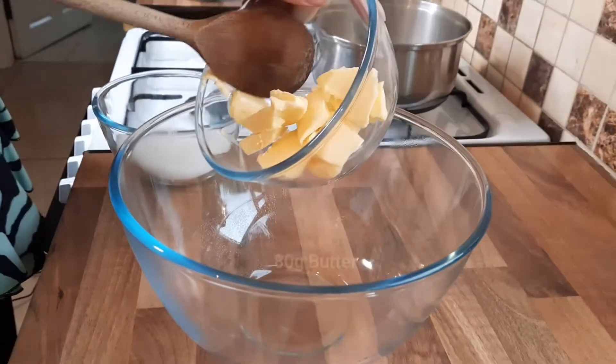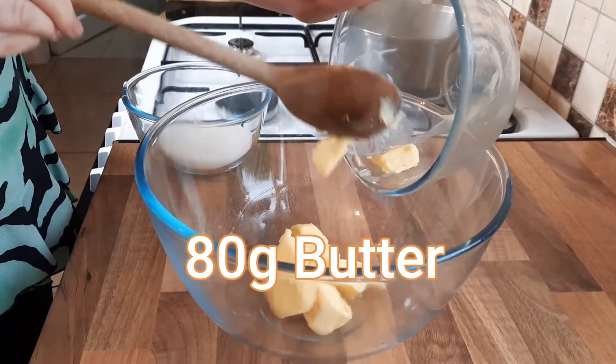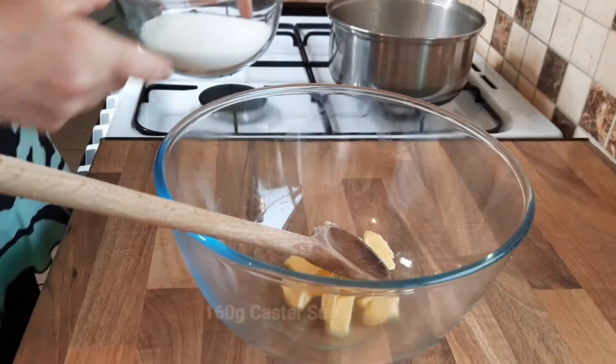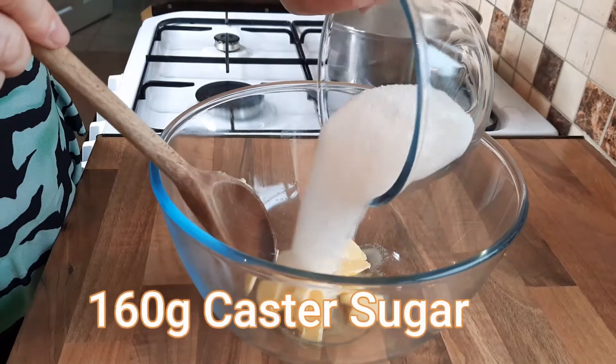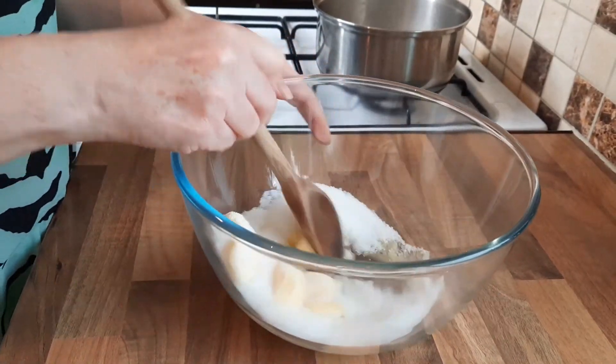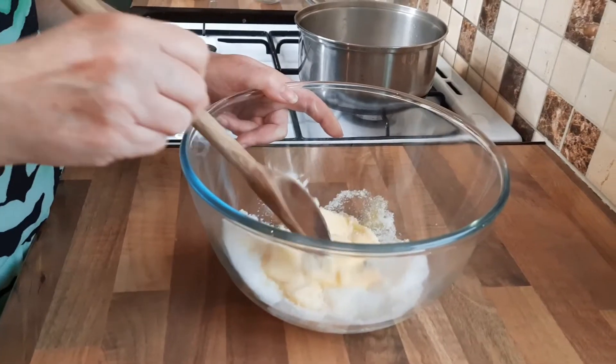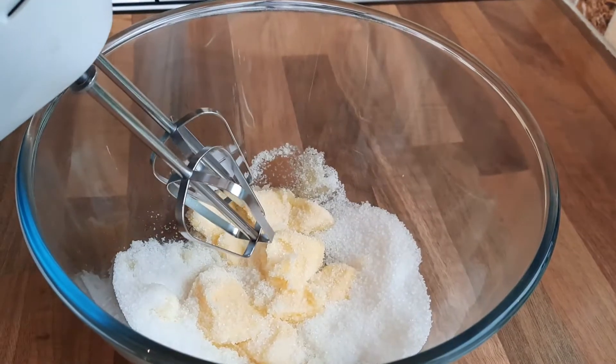We're going to start by just putting our butter into a bowl. Ideally nice soft room temperature butter, and then we'll add our sugar. You can cream this by hand if you wanted to, or you can use an electric mixer or a stand mixer. So just cream this.